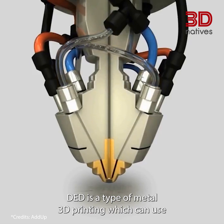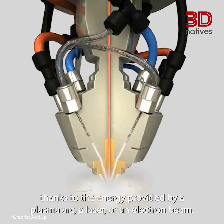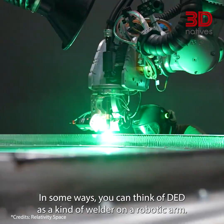DED is a type of metal 3D printing which can use either wired or powdered materials. These metals are melted thanks to the energy provided by a plasma arc, a laser or an electron beam. In some ways, you can think of DED as a kind of welder on a robotic arm.